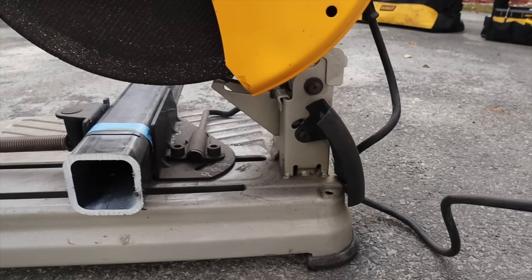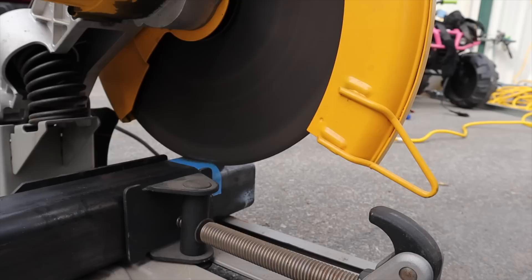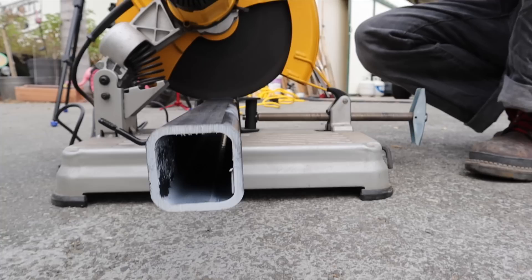Almost through — this is some serious thick wall. Let the saw rest for a tiny bit; we don't want to blow the breaker, and we don't want to ram this thing down because it could stall, pop a circuit, and cook the tool. That's 150 bucks we don't want to spend.